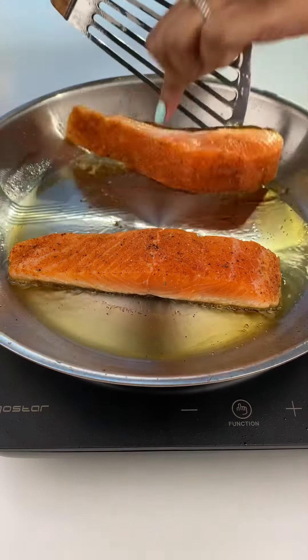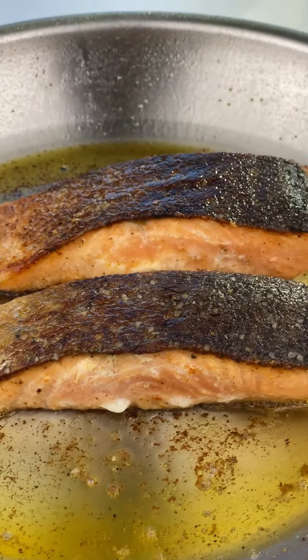Finish it off with another two minutes on the pink side and you are done. Perfect skin on salmon that is sure to impress.